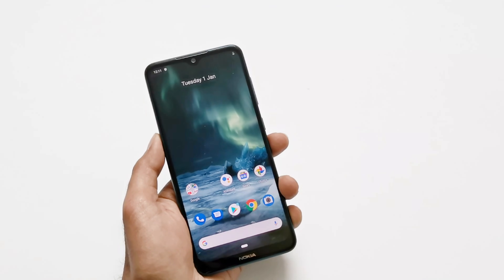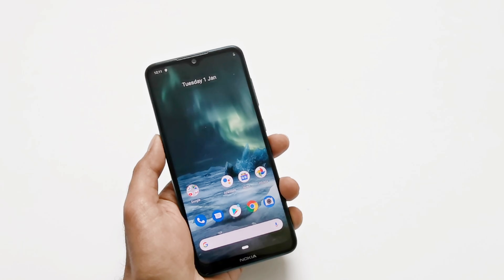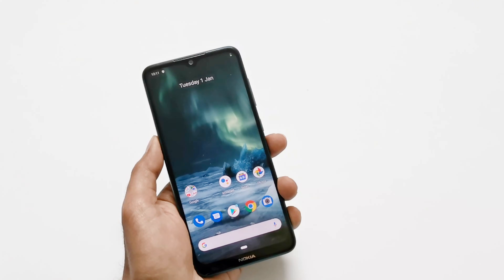What's up guys, this is Sean Heather, and in this video I'm going to show you how to unlock your Nokia 7.2, or any Nokia smartphone, if you no longer remember the PIN or password and you are locked out of your device. So let's start it.